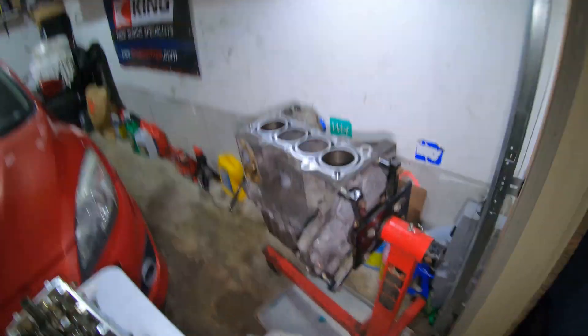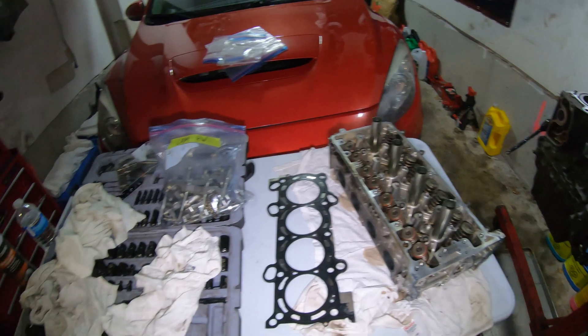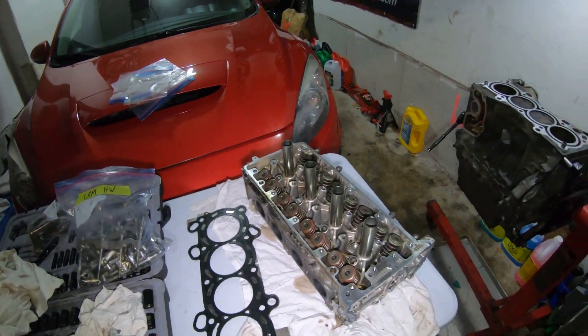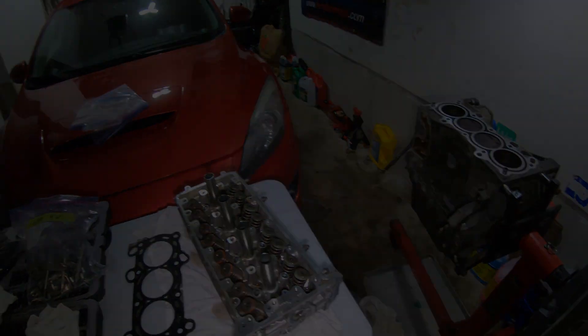That's it for now - that's the update. This is the build that's in progress for the new channel - Build in Progress, same channel, new name. That's it for tonight. It took me about two to two and a half hours to tear this down - I stopped when I saw those casting marks and freaked out a little. But that's it, we're done.